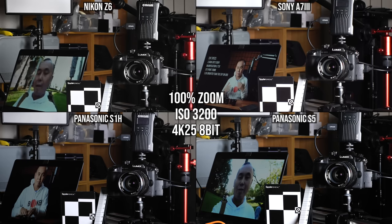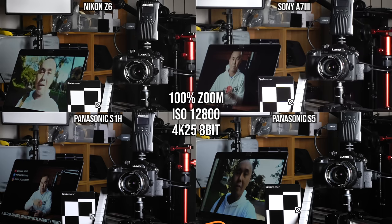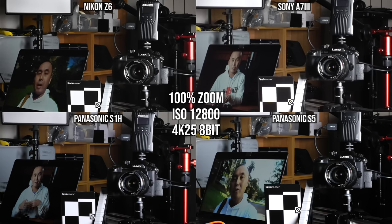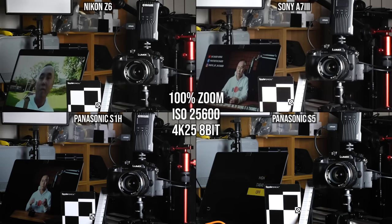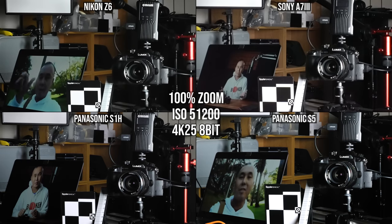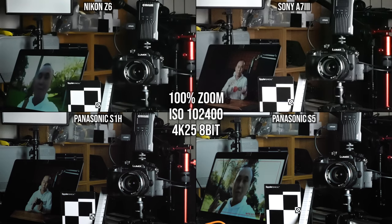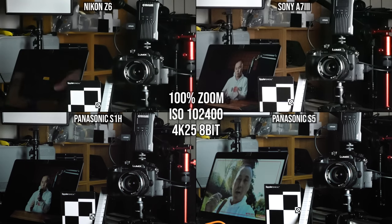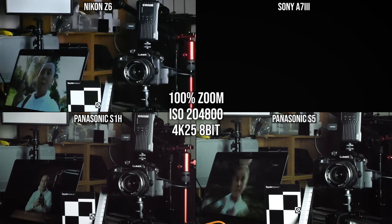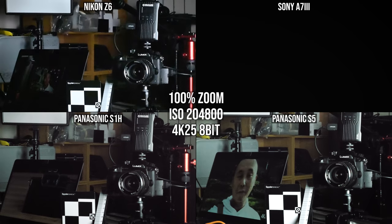I also tested video quality at high ISO using the Panasonic Lumix S5, with comparison footage from the Sony A7 III, Nikon Z6, and Panasonic Lumix S1H. The S5 seems to have the best high ISO performance when recording 4K video — even marginally better than the S1H, which surprised me a little. The high ISO performance when shooting video with the Panasonic Lumix S5 is definitely very impressive.